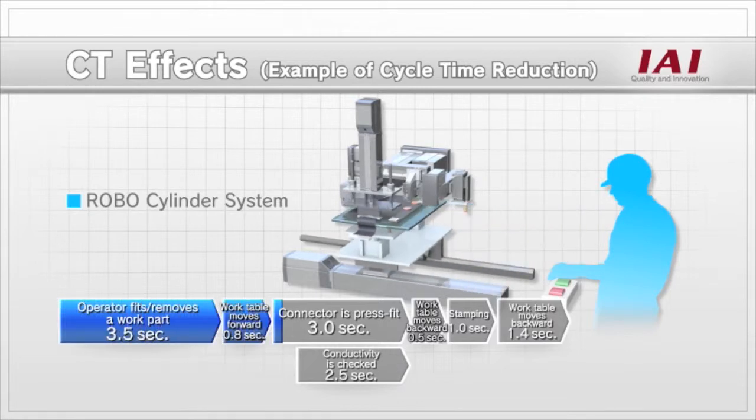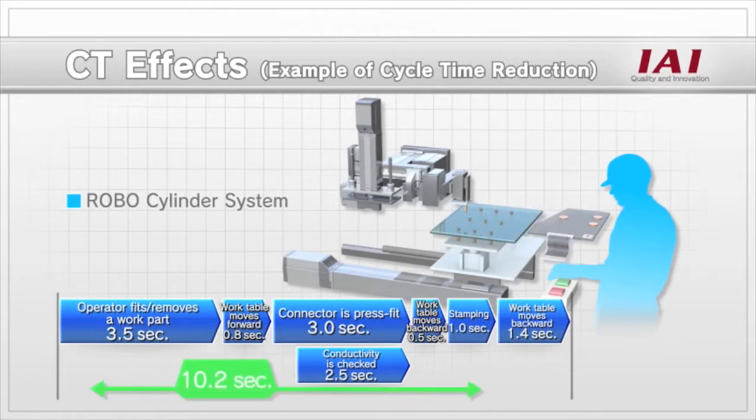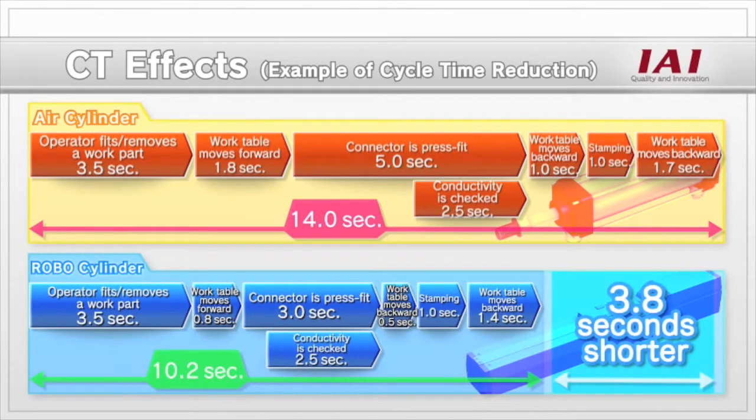However, the robo-cylinder system can complete the same tasks in 10.2 seconds. In other words, the cycle time of the robo-cylinder system is 3.8 seconds shorter than that of the air cylinder system.